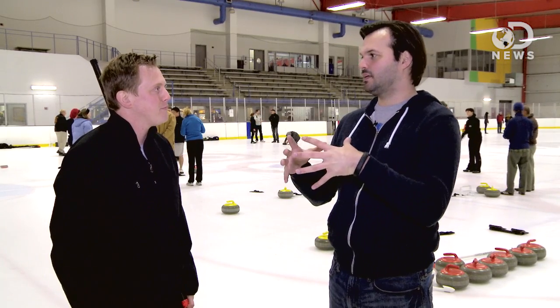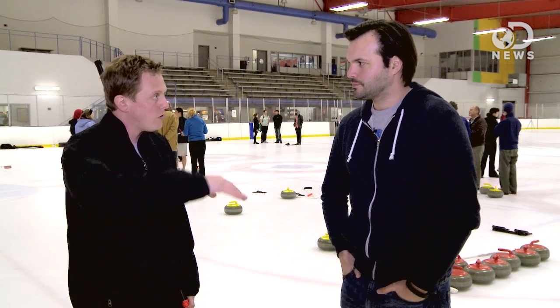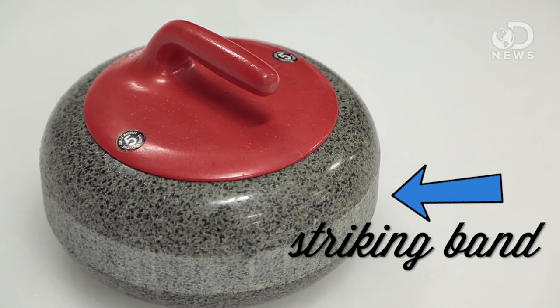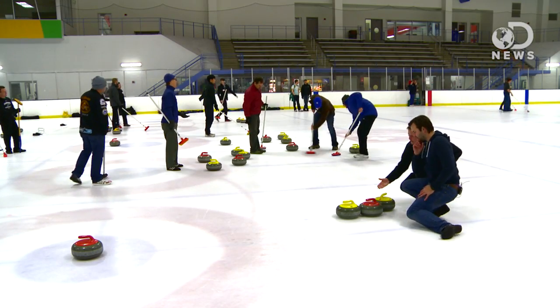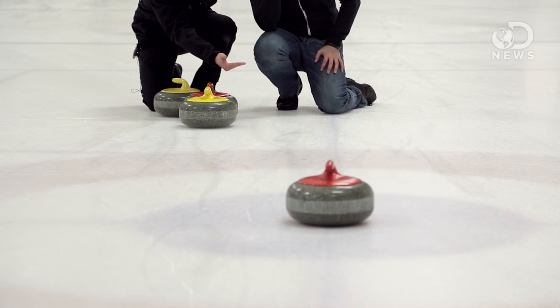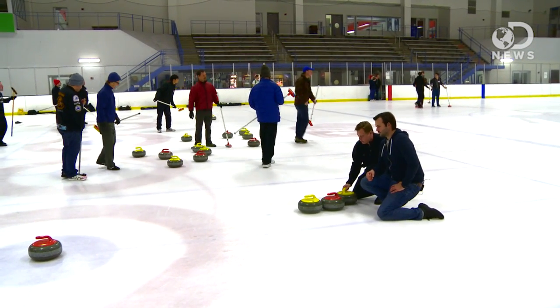They are hydrophobic, which means they repel water more than they absorb it. They also transfer momentum well — they've got a hitting band around the side of the rock, so when it hits another stone, it can impart the vast majority of its energy to that other rock. You can knock things around at odd angles. If we hit this stone right here, it's going to send this stone and drag the back rock with it, hopefully right into that red stone.